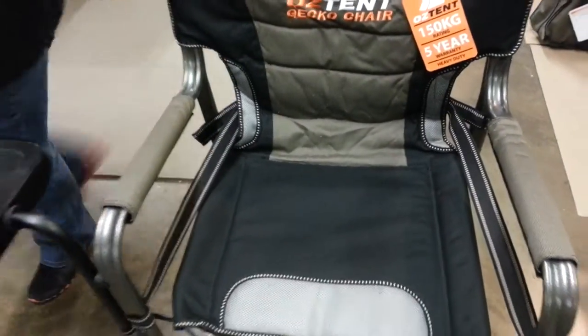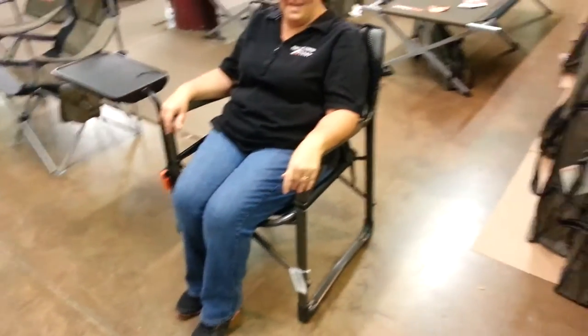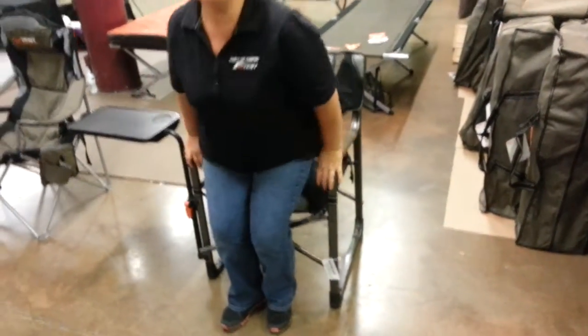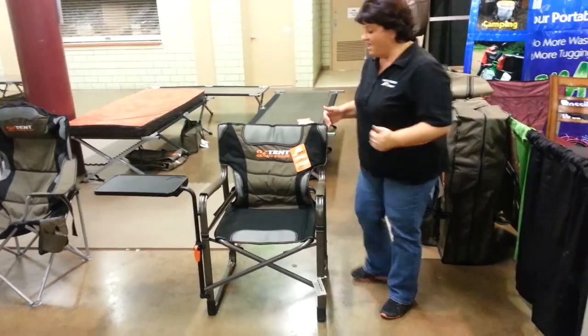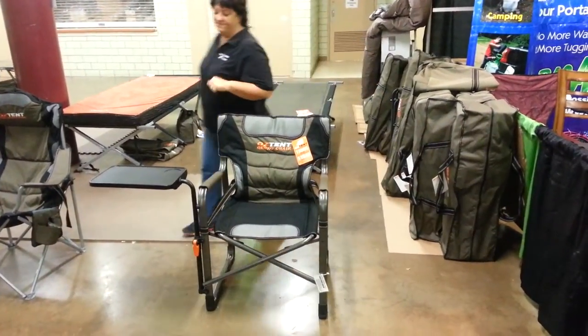So when you sit down, you just want to grab the short end of the strap on both sides and pull forward until you're comfortable. It's just great for your back — no more sagging in the back area. It's also a nice firm seat, so if you like to sit a little firmer and more upright, this is a great seat for you.